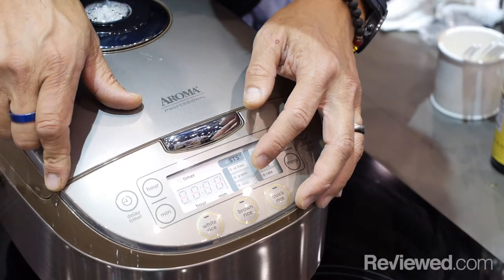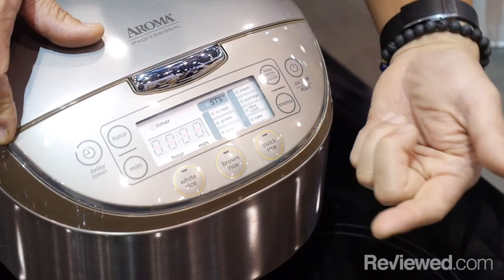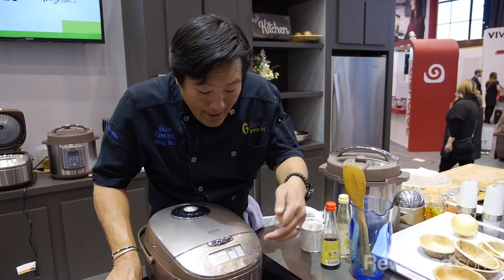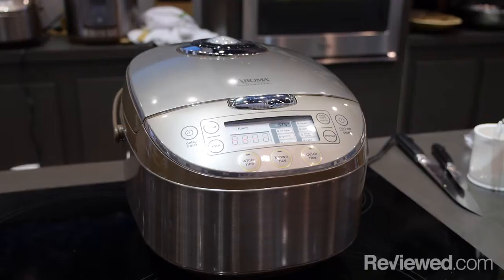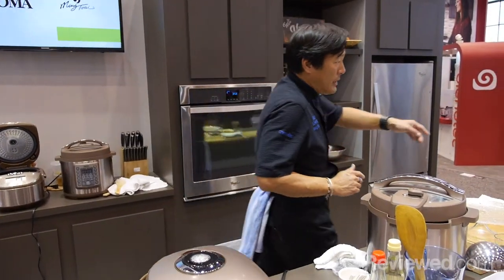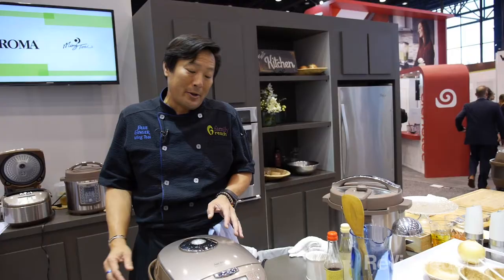Now, it doesn't just do that. You can go through the menu as well. You have grains, you can make soup — that's a very slow simmer. You can steam anything in it. You can slow cook. And then, of course, as you saw earlier, there's the cake function. The fact that you can actually bake a cake in here, I love. We've come out with two: we have this 16-cup one, and we have this larger 20-cup one here.